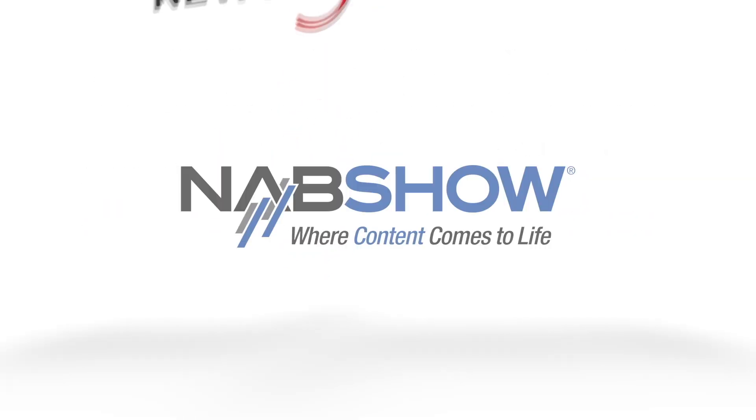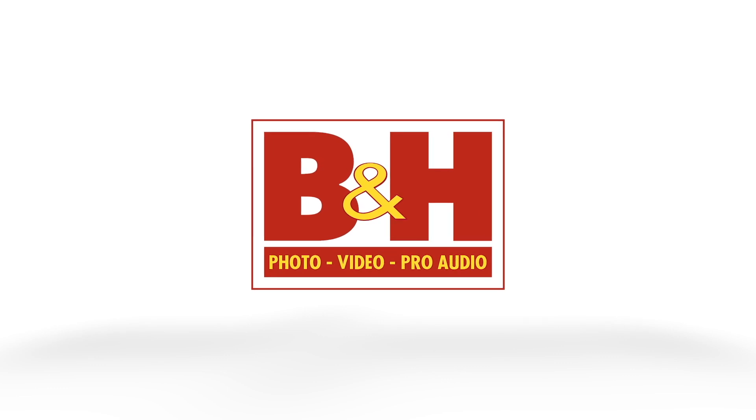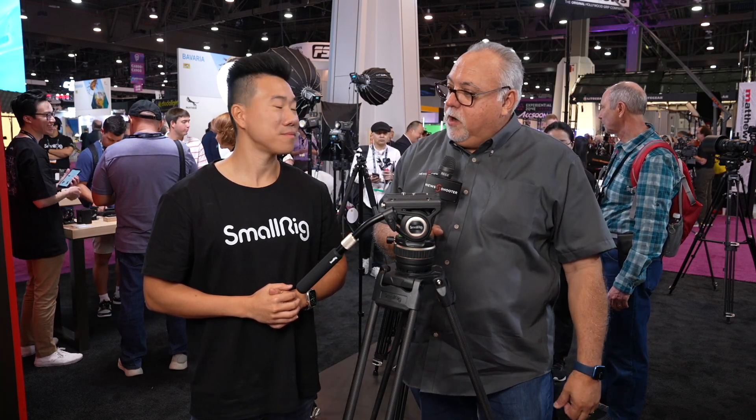New Shooter coverage of NAB 2023 is sponsored by B&H and Atomos. I'm Eric Nason with NewShooter.com and we are at NAB 2023. I am with David at SmallRig.